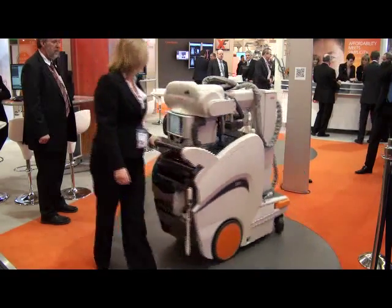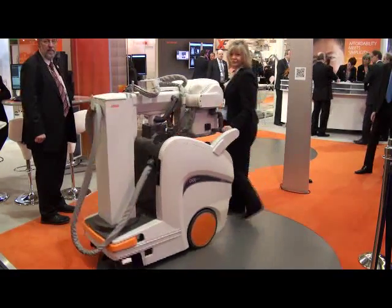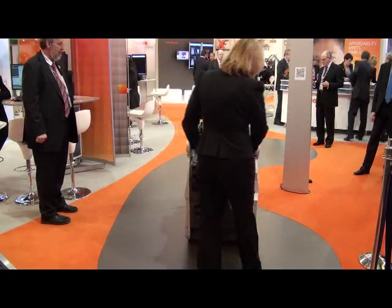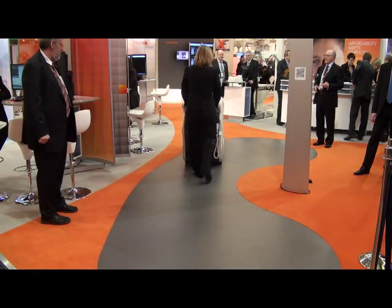The mobile x-ray machine is a brand new machine to CareStream. It's been designed with radiographers in mind. It's got a unique collapsible column so that when radiographers are driving the machine around the hospital they've got a clear view in front of them rather than having to move around.